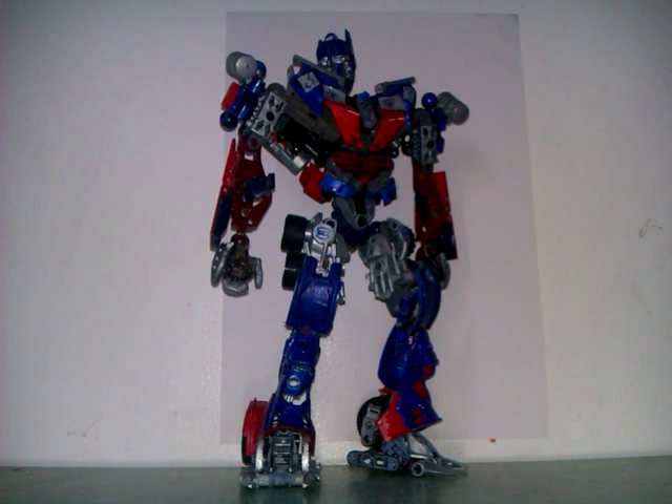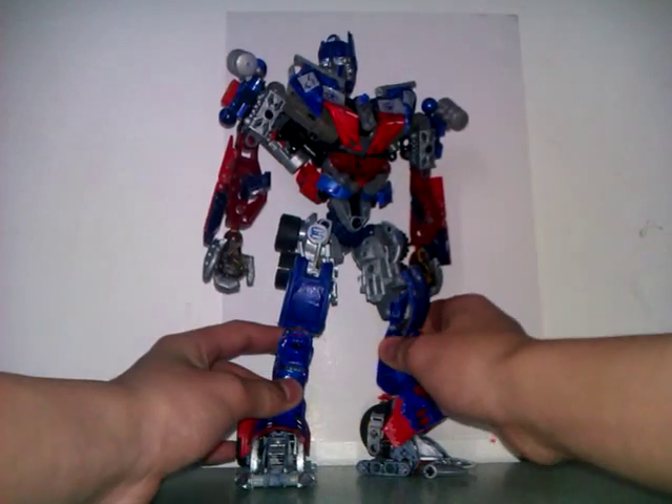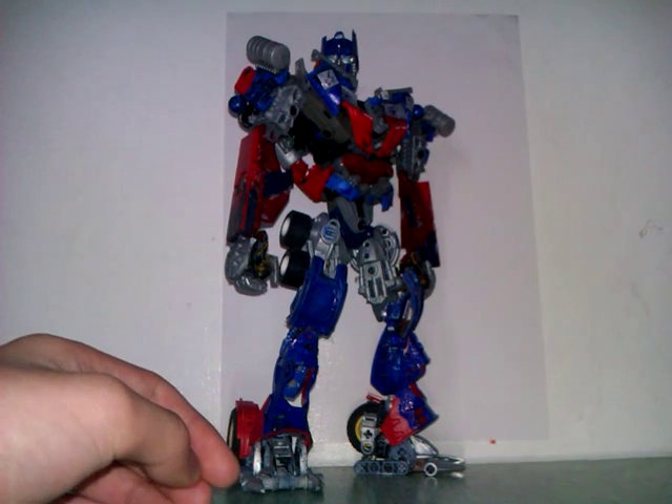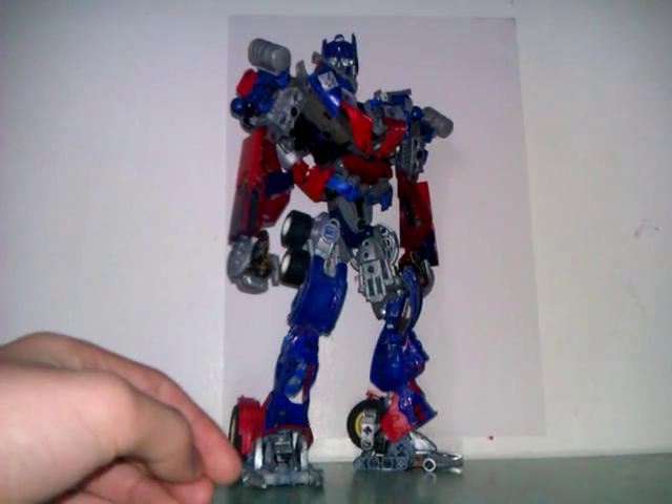What's up guys, bionicle halo 2026 here with another transformer review. This video is for — I think it's Ted Lee 100, I'm not sure, sorry if I'm saying this all wrong. But here he is, Optimus Prime. He's as accurate as Megatron. The guy who subscribed me for that, which is pretty nice. Please go tell your friends, and if you have subscribers go tell them too.